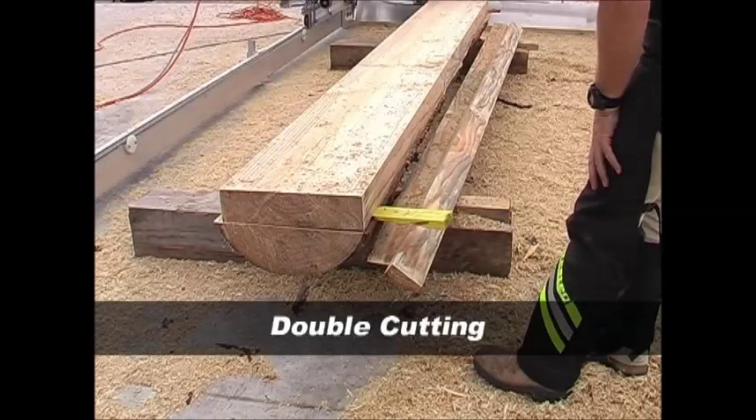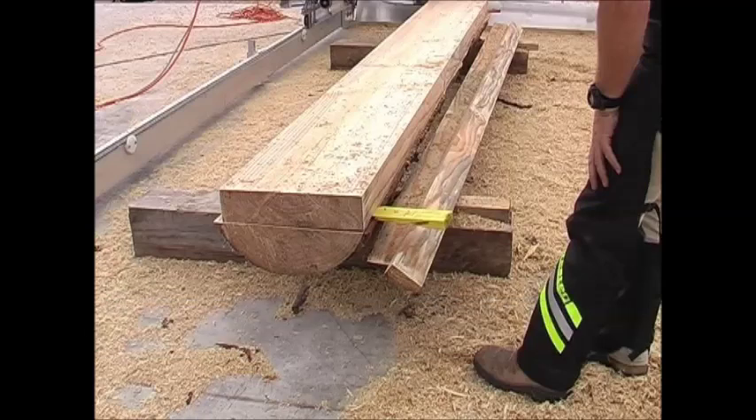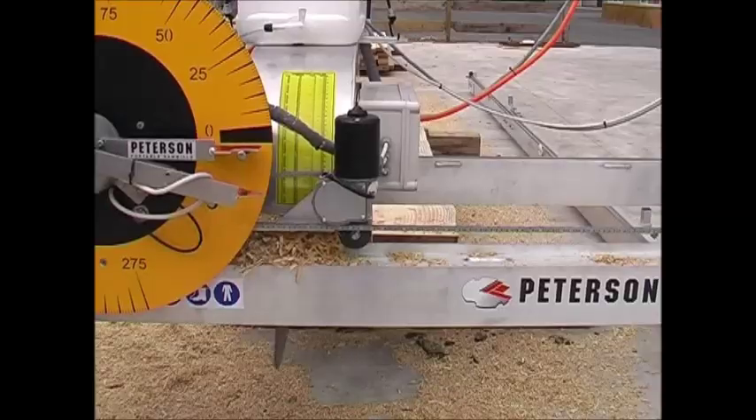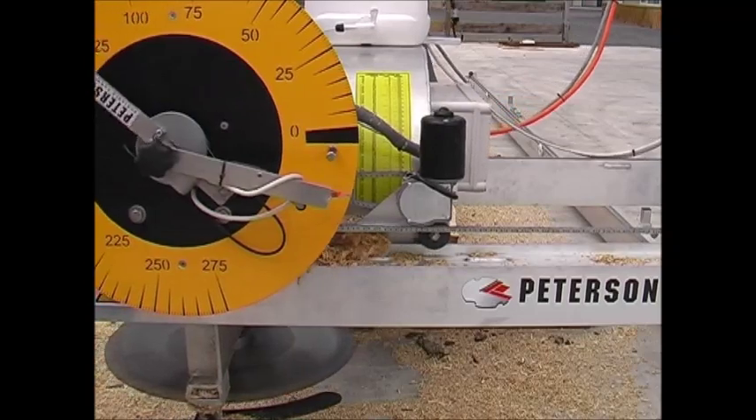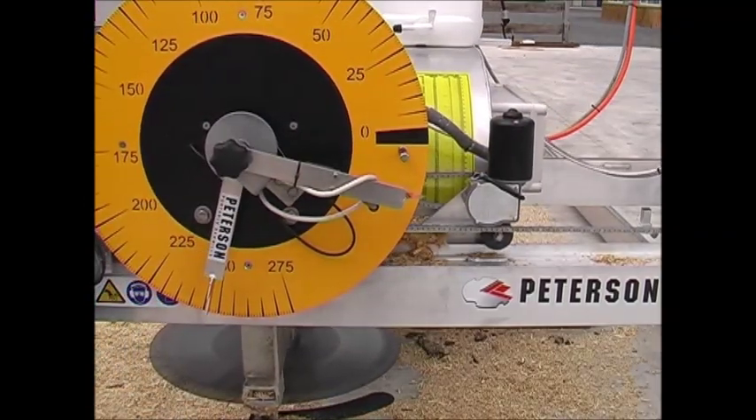One particularly great thing about Peterson sawmills is that they can all double cut to make extra wide boards. Make the maximum horizontal cut, pushing down the log away from you as normal.